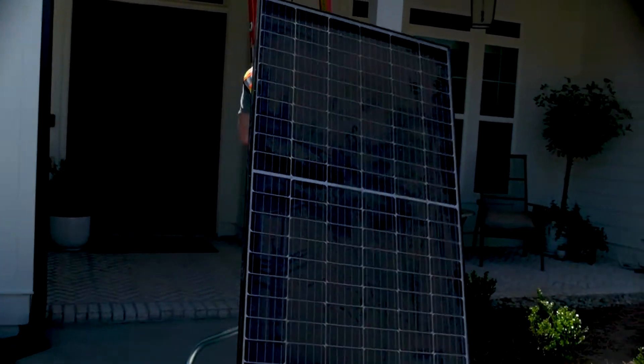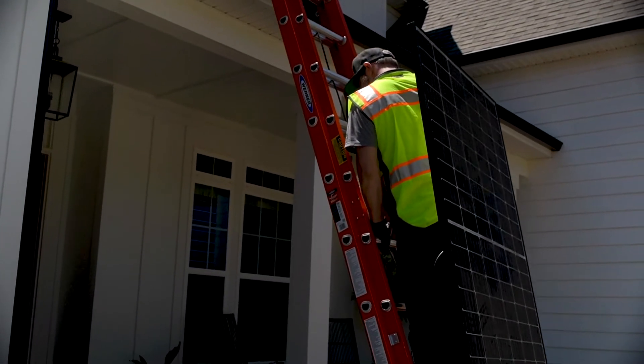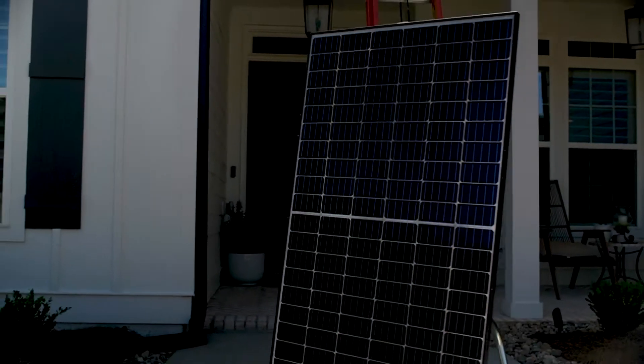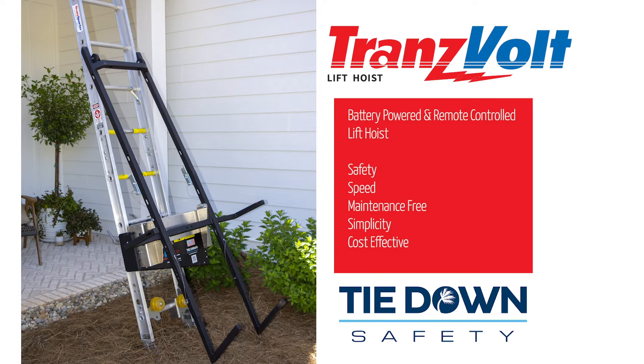It's understandable why solar installers used to lift solar panels on their back years ago — they simply didn't have the right equipment. But why do this today when there's a much better way to get that job done? The Transvolt with the tilt carriage makes lifting those solar panels so much simpler and, most importantly, safer.